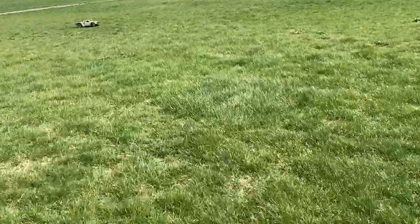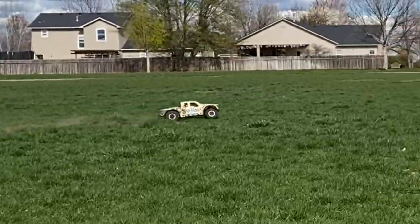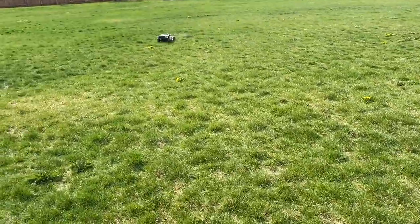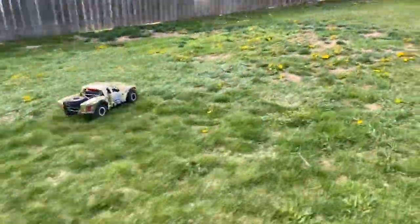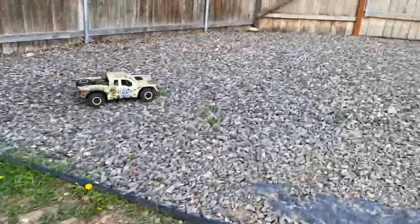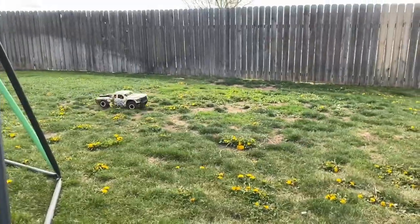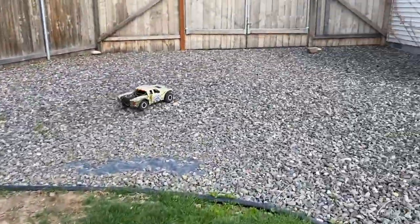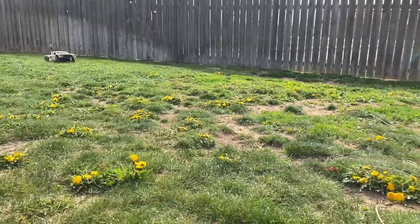It's a quick truck — I definitely think it can do 40, maybe 45 miles an hour. This thing is so awesome, I love it. That suspension just soaks everything up.